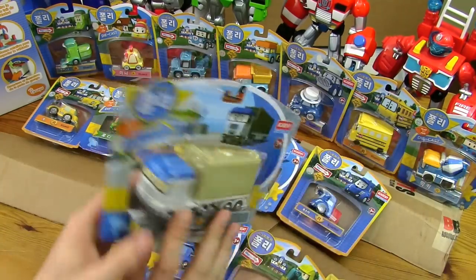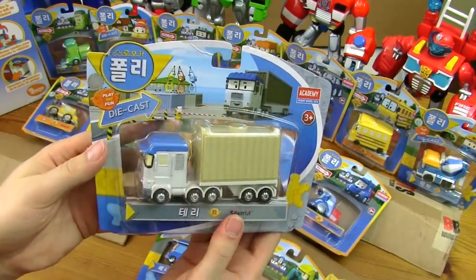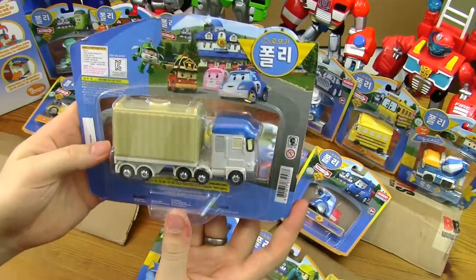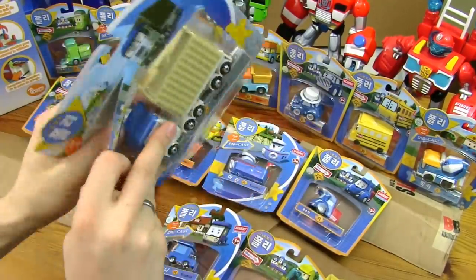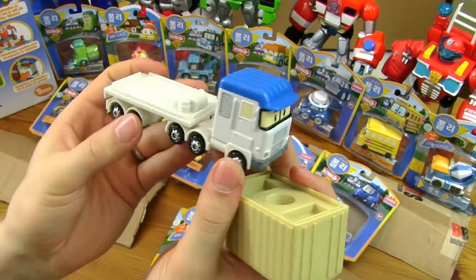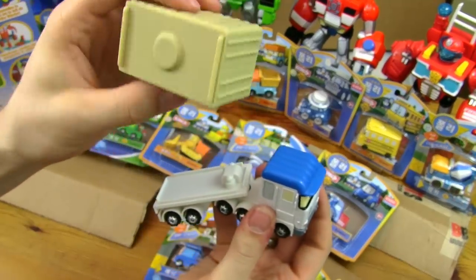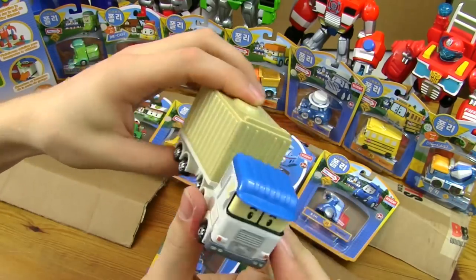I've got a truck. So this is Terry the truck. Now he's much bigger than all the others — he's got a bigger box. The picture shows the cranes, but we couldn't get hold of those. On the back there are the main characters: Heli, Roy, Amber and Polly. So there's the truck — Terry the truck. He comes in two parts; the back is plastic, and it's only the cab that's metal. He's got a container on the back which just flips on.